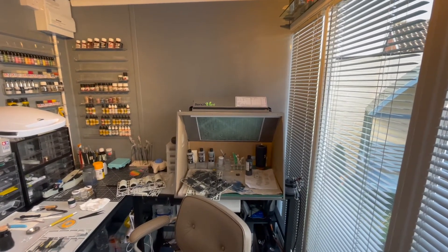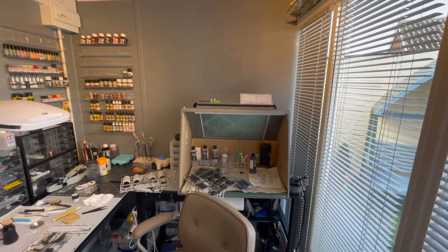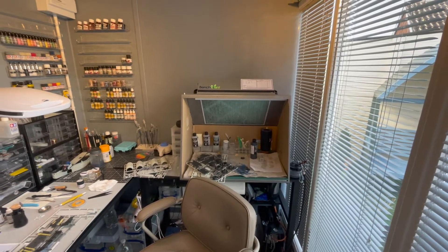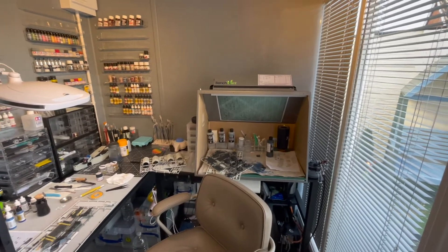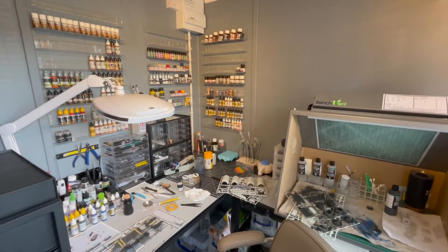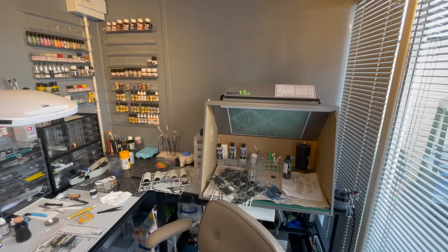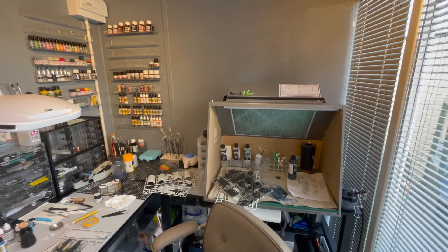I really enjoyed getting back into airbrushing. When I was younger all I had was a Badger airbrush and some kind of canned air — that's all I had. So it's a bit of a revelation using spray booths and compressors. I'm using an Evolution Sierra airbrush which is amazing. If I pan around you can get an idea of how the actual workstation is set up — I can do some modelling on the left hand side and then spin around to the spray booth when I need to do any painting, varnishes, weathering, or whatever I'm doing at the time.